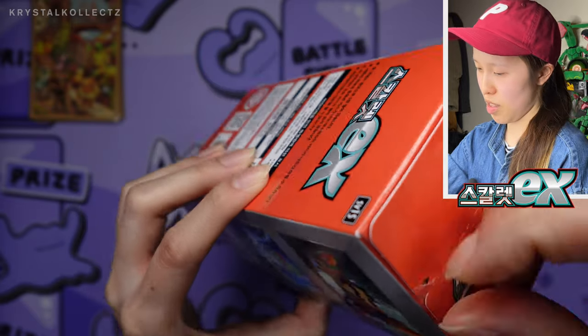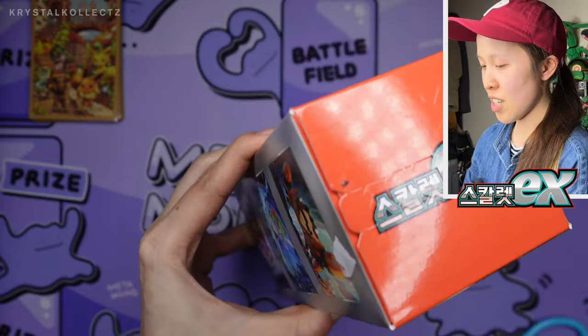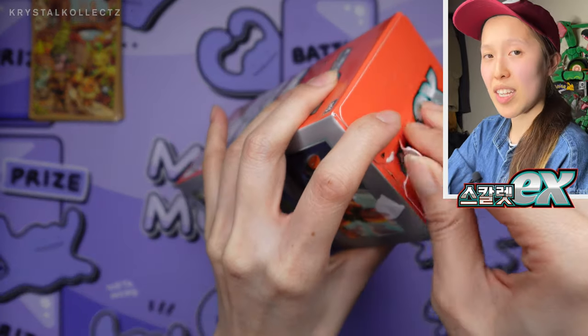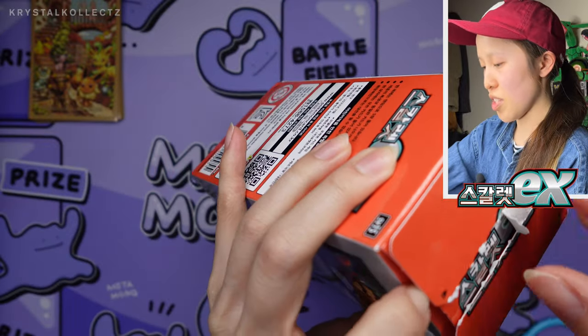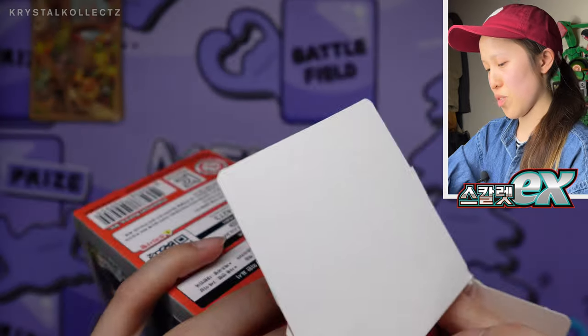Korean cards, as we've seen in the previous video, are still Korean cards. Still no SR guaranteed. The quality is still not as nice as the Japanese version, but I can definitely say it's improving from the Sword and Shield era. The hollow foil is nicer, not as glossy as the Japanese version, as you guys will see in this video.